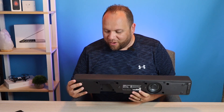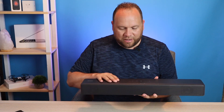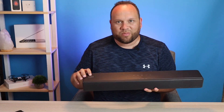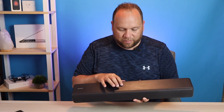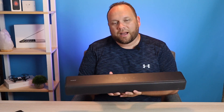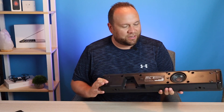Now we have it all out of the box. My first impression is it's a nice looking soundbar. The top has almost a leather-look texture, but it's plastic. It's got the Sony branding and touch-style controls on top — power, input, Bluetooth, and volume up and down. It's kind of nice to have the controls on top. It also has a metal grille on the front for a nice industrial look.